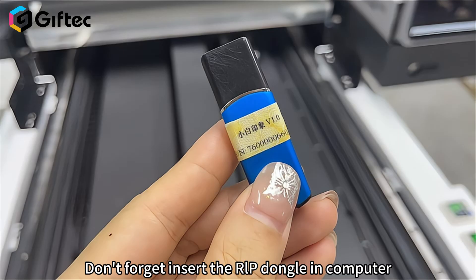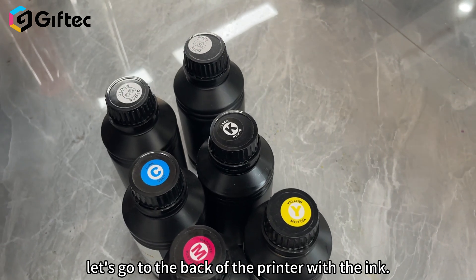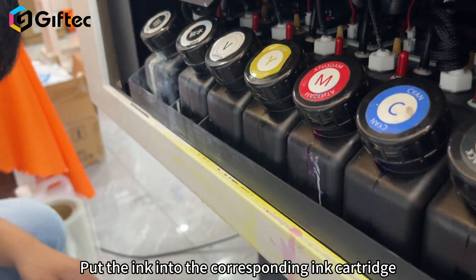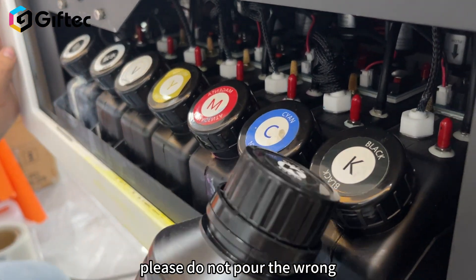Step 2: Install ink. Let's go to the back of the printer with the ink. Put the ink into the corresponding ink cartridge. Ink and ink cartridges have corresponding color labels — please do not pour into the wrong cartridge.